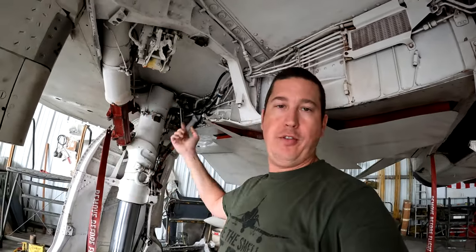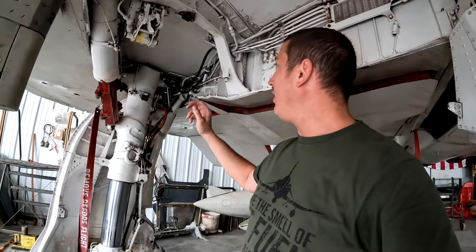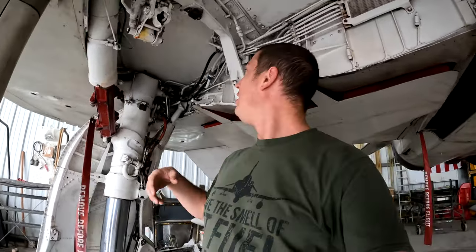It's the exact opposite when the gear goes down — as soon as the pilot puts the gear handle down, the doors pop open, the gear swings out, the struts extend, they get down and locked, and then the cockpit indicators show all three gears are down and locked. So that's a quick rundown of what we've got going on.